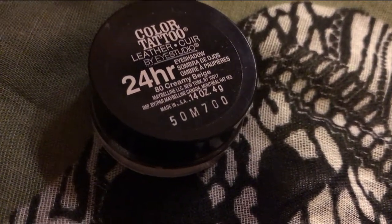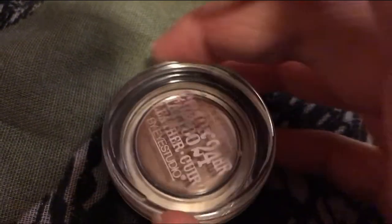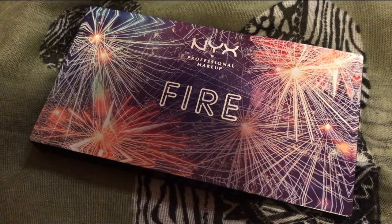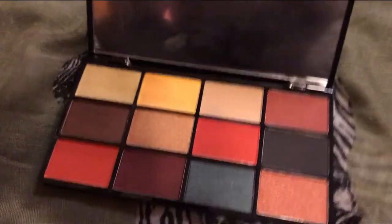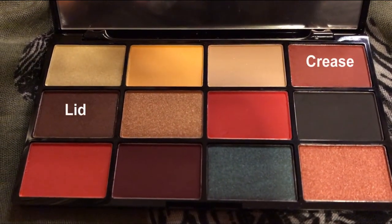We're going to prime the lids using Color Tattoo by Maybelline in Creamy Beige. I really love this stuff — it makes your eyeshadow last a long time. Just take that with your finger and pack it in; it's okay if it's messy, we'll go over it anyway. Then take this NYX eyeshadow palette in Fire — look at these total 80s colors! We're going to use the brick red for the crease and the shimmery brown for the mobile lid.